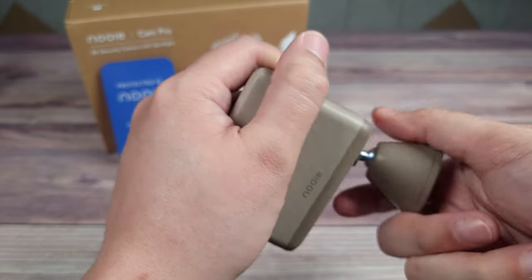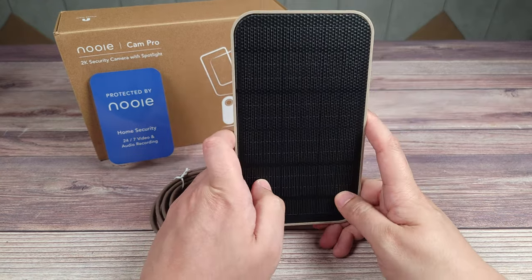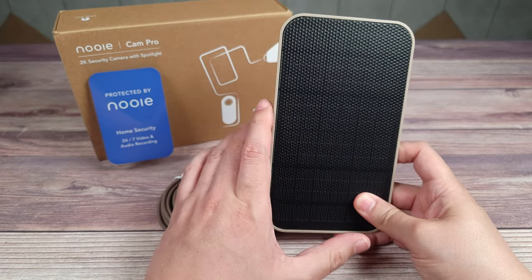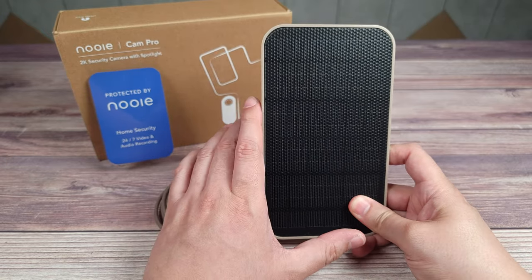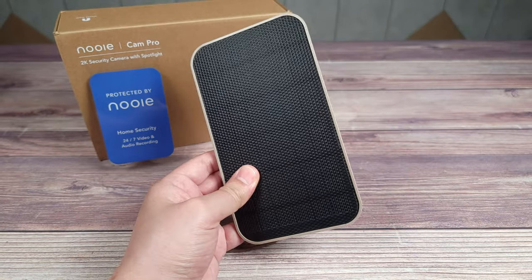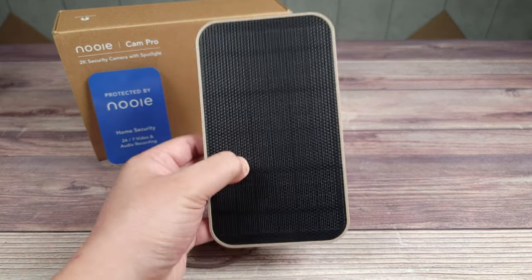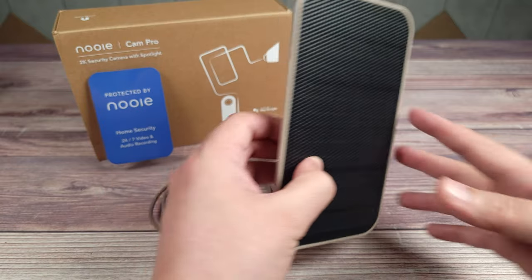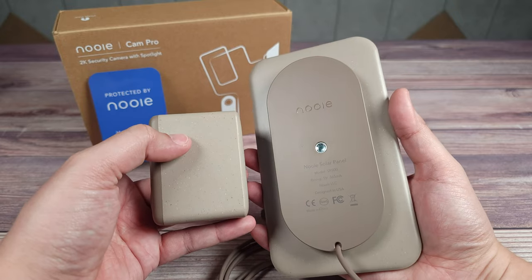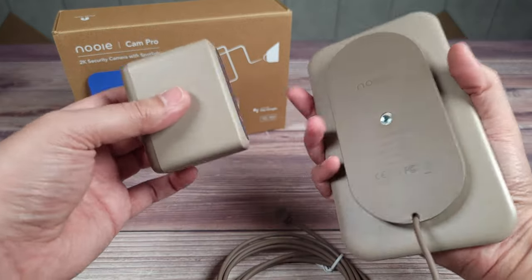It's a very cool and unique mounting method. It does also have a threaded hole, so if you already have a mount somewhere you can screw it on as well. I also have the Nui solar panels, which I highly recommend — normally you'd have to take the camera down a few times a year to charge it, but the solar panels continuously keep the cameras topped off. The solar panel has the same brown color and matches the camera, which is a nice touch.